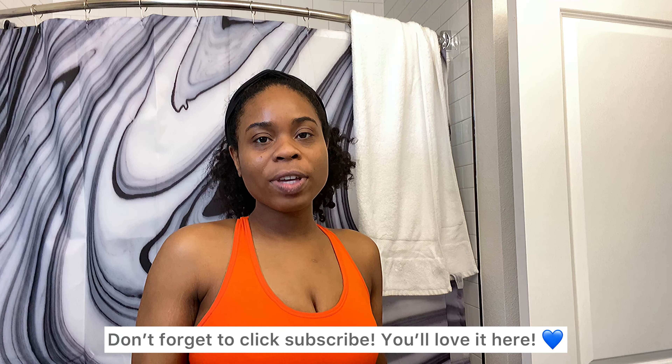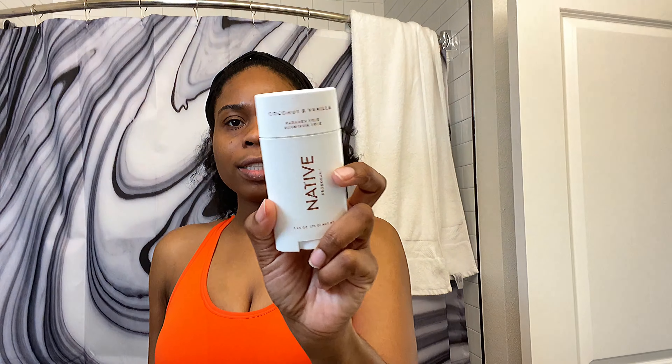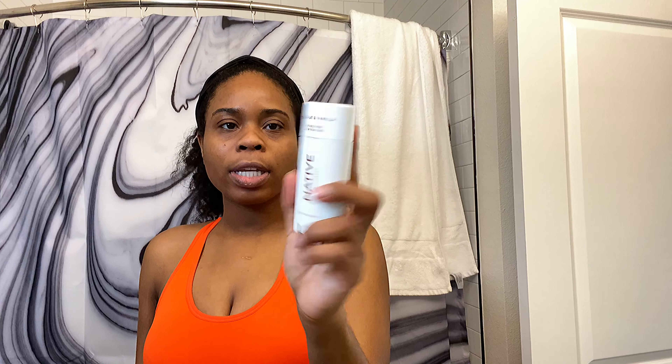Let me give you a background about what I got going on over here. I stopped using deodorants that contain aluminum well over a year ago. I use Native — this is one of my favorite ones, it's coconut vanilla, the writing kind of wore off but it looks like this. I love Native.